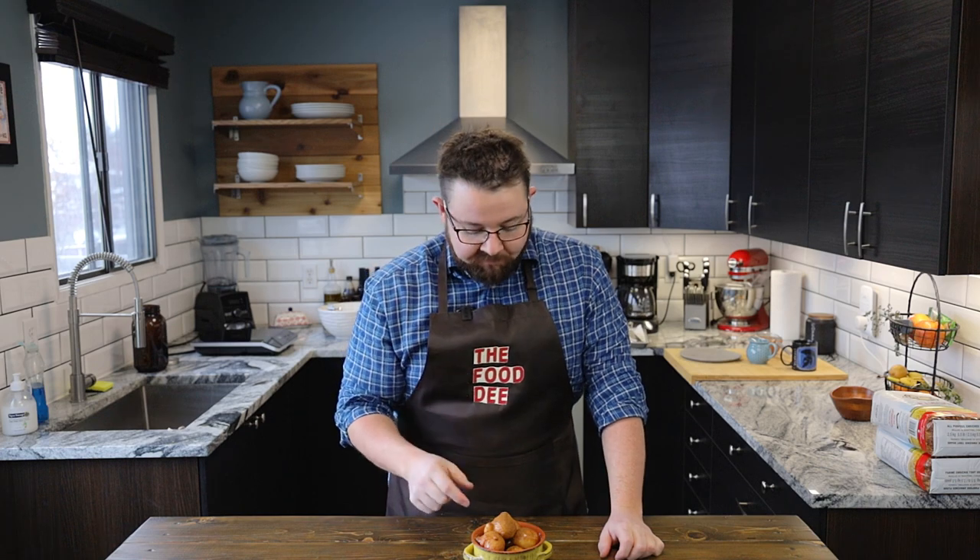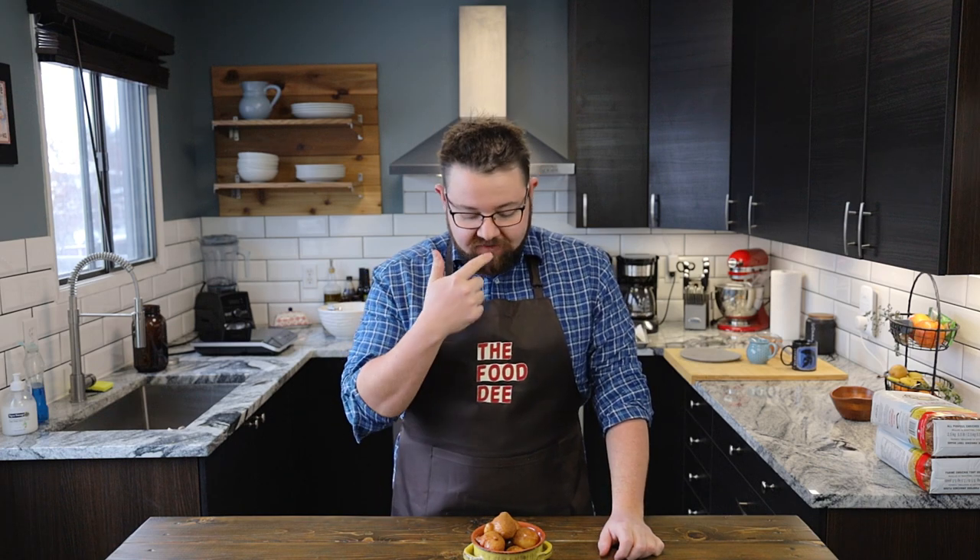These are very addictive. Those have got to be one of the best donuts I've ever had. Super addictive, tasty, easy to make. Until next time, Foodie out.